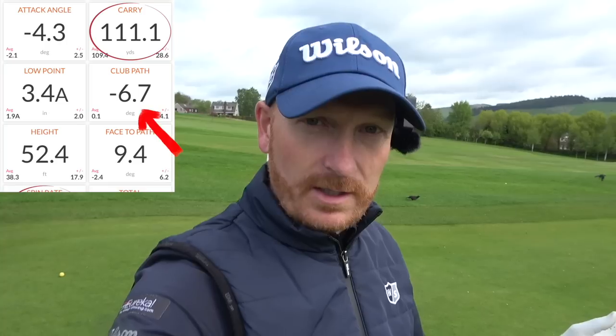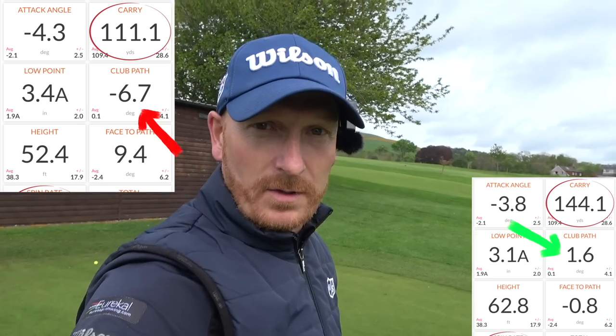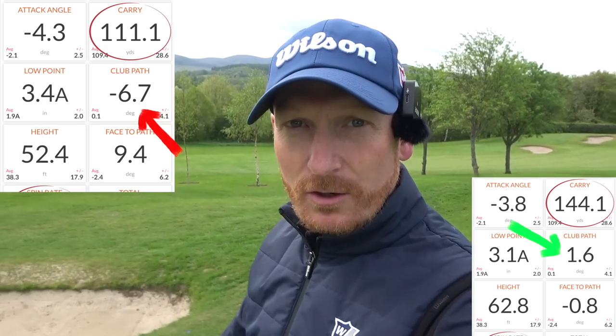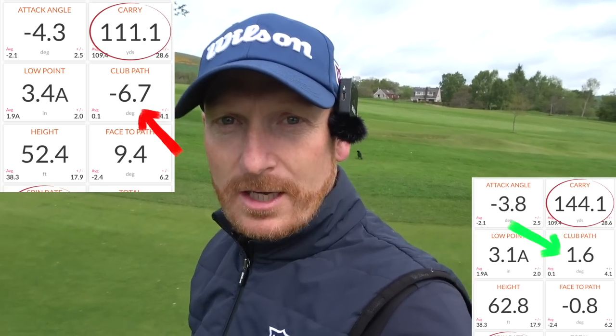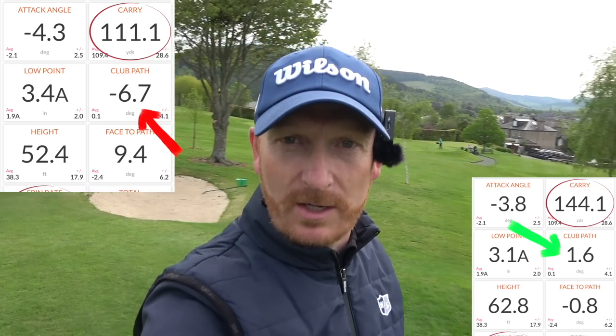I've just given a lesson to someone and they've just changed their path from seven degrees to the left to an in-to-out path of two to three degrees. They've just gone from slicing the golf ball to hitting a draw. Clubhead speed is up, ball speed has gone up from about 80 miles an hour to over 120. Ball speed increased by 20 miles an hour, clubhead speed increased by 10 miles an hour.